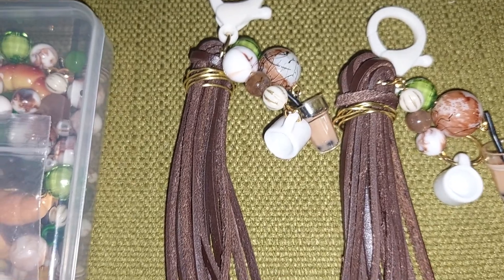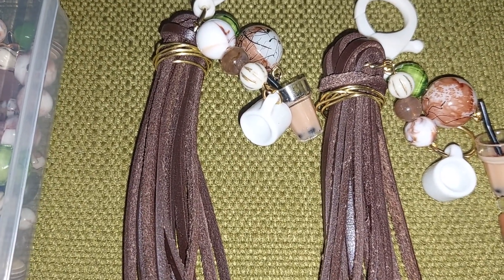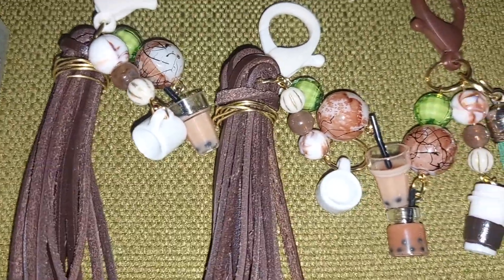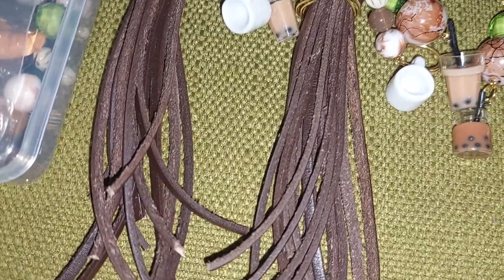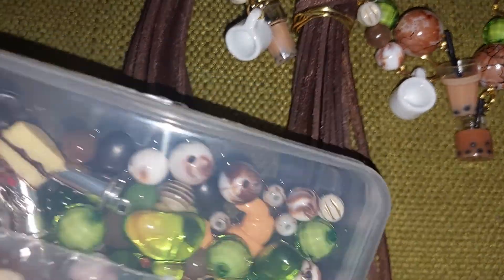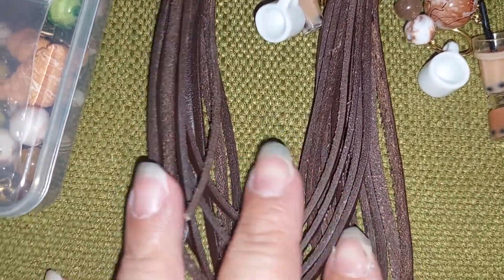Hello friends! I'm here today for Embellish with Us Wednesdays, hosted by Marian's Craft Corner and Lylo Crafts. I decided to make some coffee keychains and dangles — a few to give to my co-workers. I used the bead kit and charms from Happy Crafter Shop, and some leather that I had in my stash.